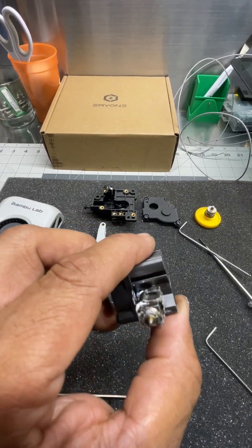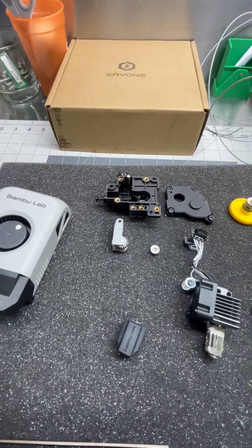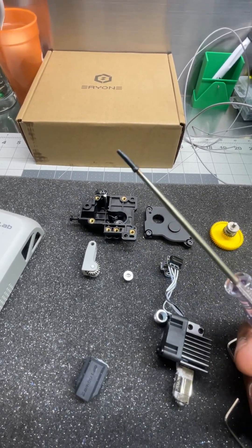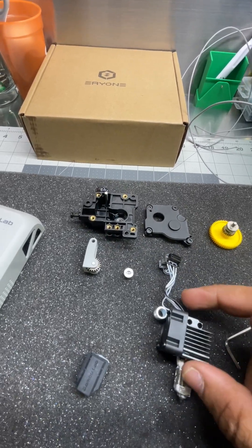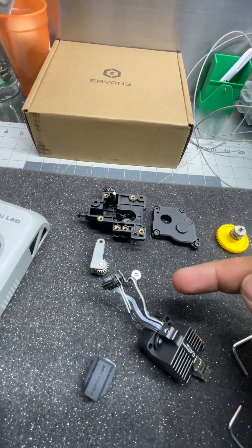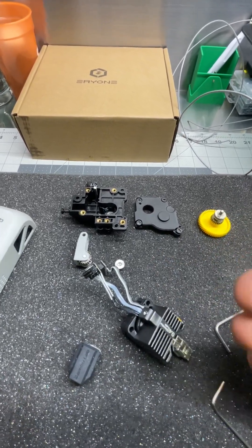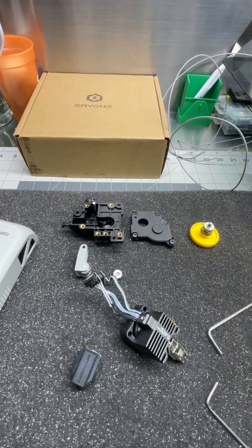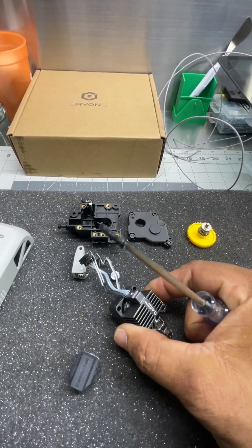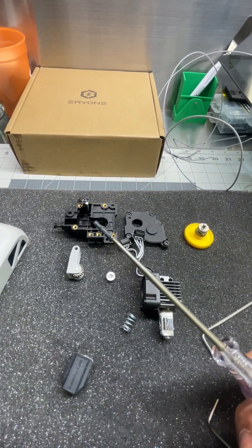I took mine apart so you guys could see what's going on. First of all, if you don't do a cold pull or a hot pull by heating up the hot end and pulling the filament out, and instead you try to push it through the extruder like a lot of people are saying — sometimes it works, sometimes it doesn't. The small piece that stays inside is going to start burning out to the point that it doesn't move. It gets really, really hard.